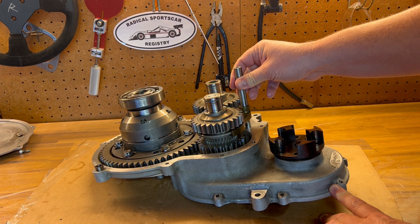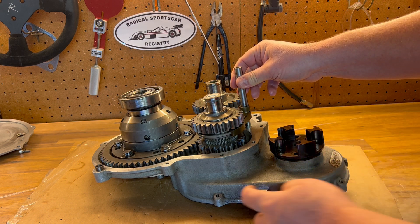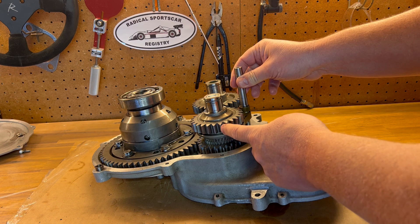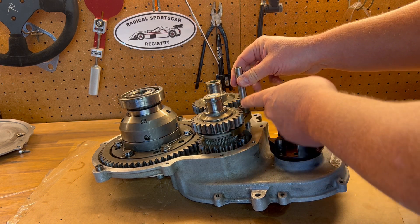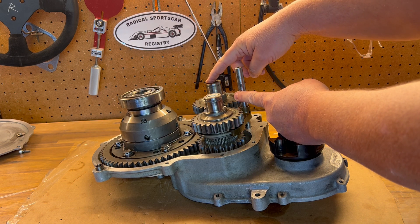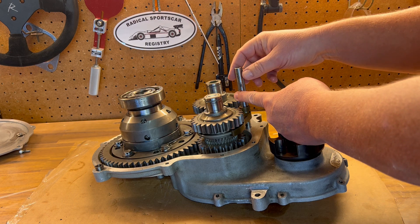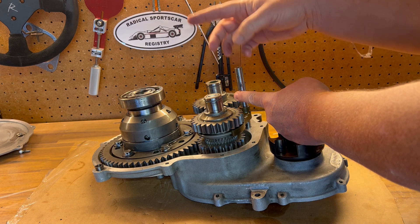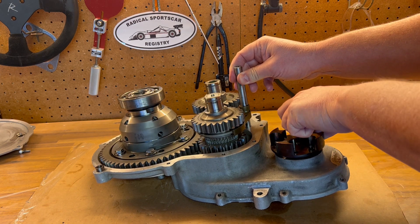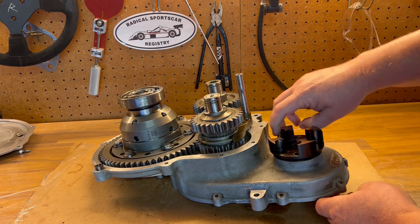In reverse it changes the flow a little bit. The power comes to the input shaft, through the ratio gears, into the main shaft, but with this collar up it's now driving this reverse gear, which then in turn drives the idler shaft and idler gears, and then that drives the crown gear and the differential. So there it is — that's reverse. And that's forward.